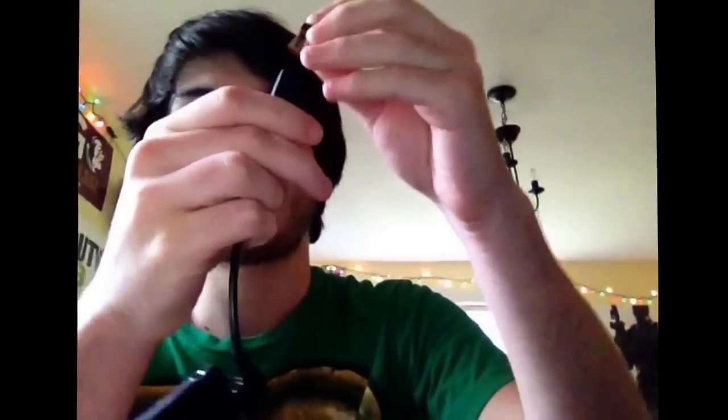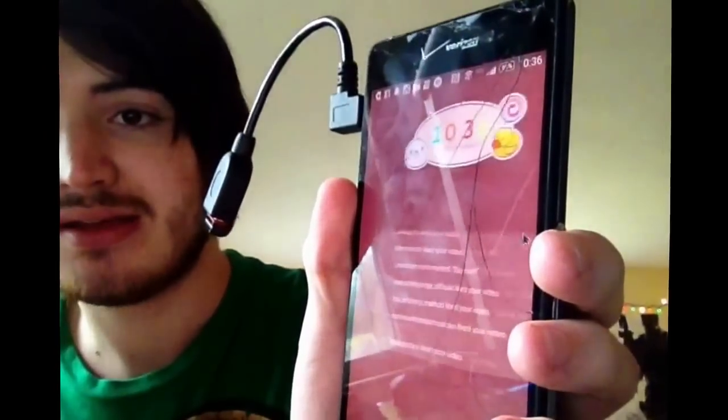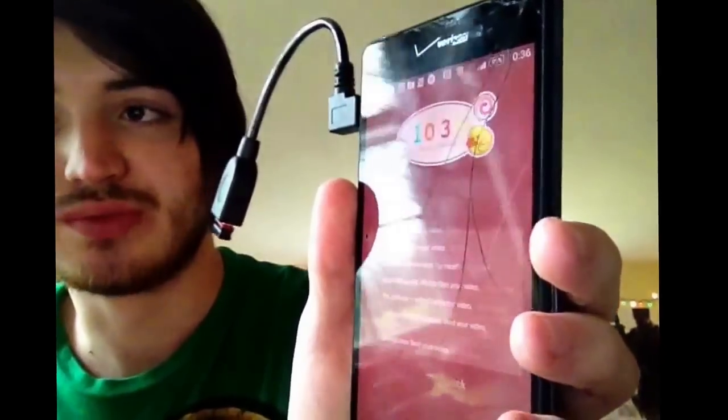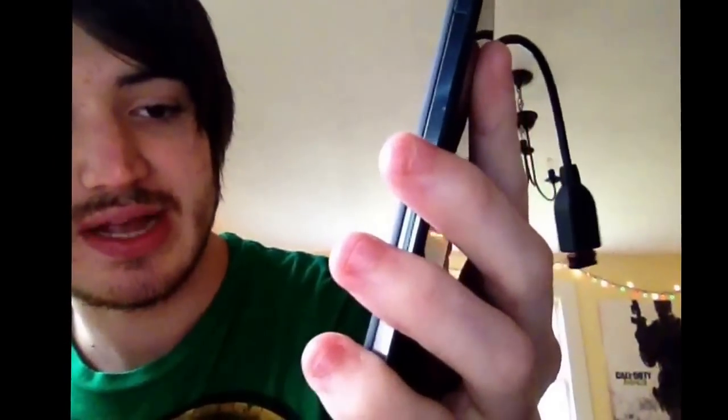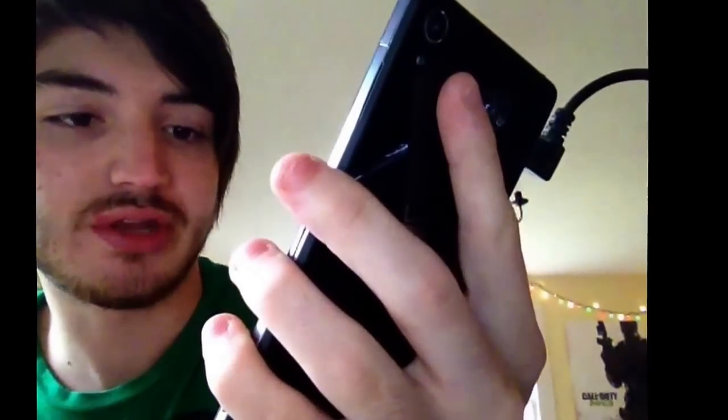I'm actually using a wireless mouse, which is cool — wireless mice do work on here. Put that in and I'm going to show you the mouse right here, which is a Logitech. Now let me show you the magic: you can now see the cursor on the screen, which is really cool. We'll go down to slide to unlock and the screen is actually clicking itself right now.